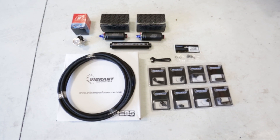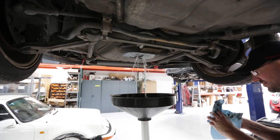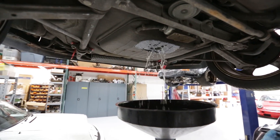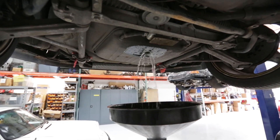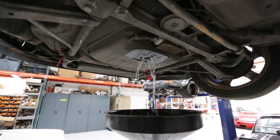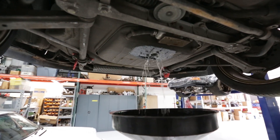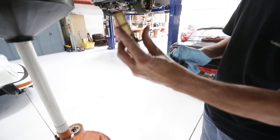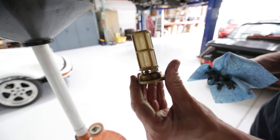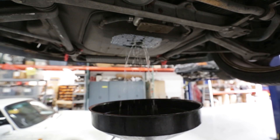We're going to get to installing it all in a second and show you how it goes together. First things first, before we get started on our fuel system upgrade, we've got to drain the gas tank. The Porsche actually has a very easy way to do it — there's a massive bolt with a filter on it that you just remove, and presto, the tank is drained before you know it.